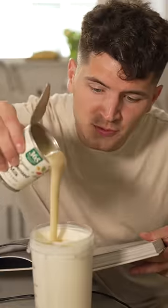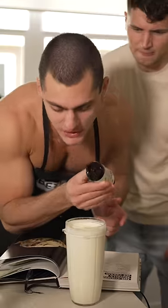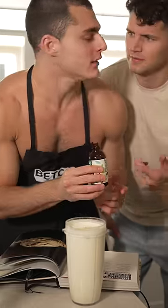Now add one cup sweetened condensed milk, quarter cup of whole milk, a pinch of salt, and a splash of vanilla extract. But it's not homemade. Nick, shut up.